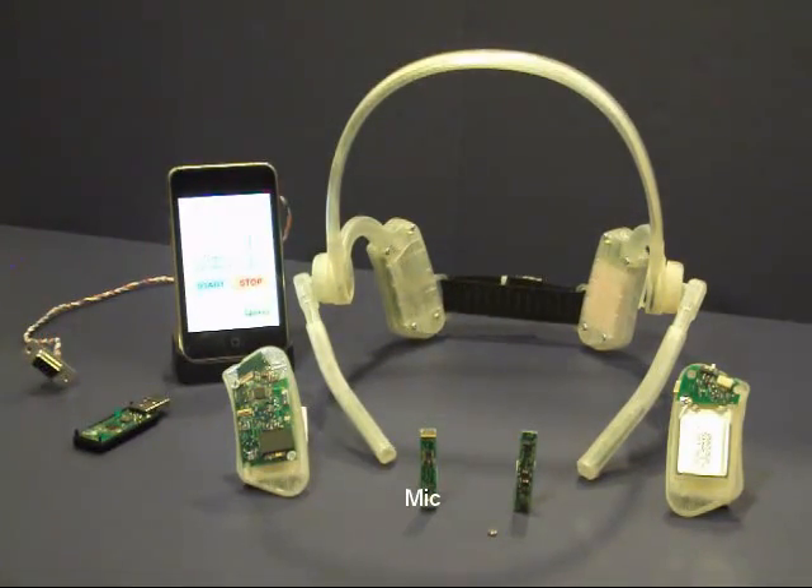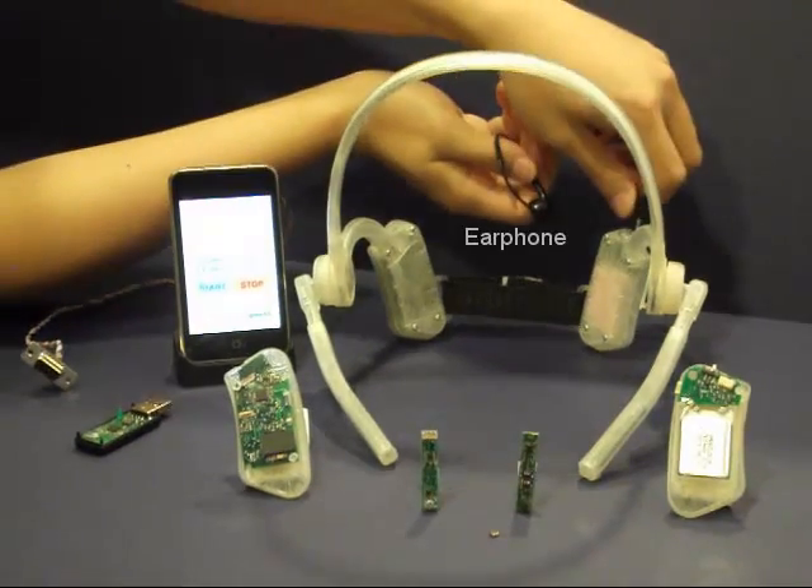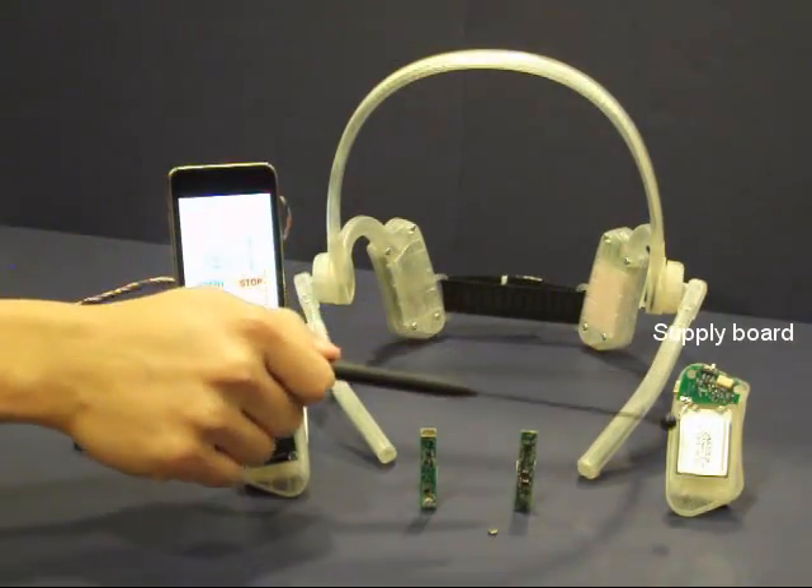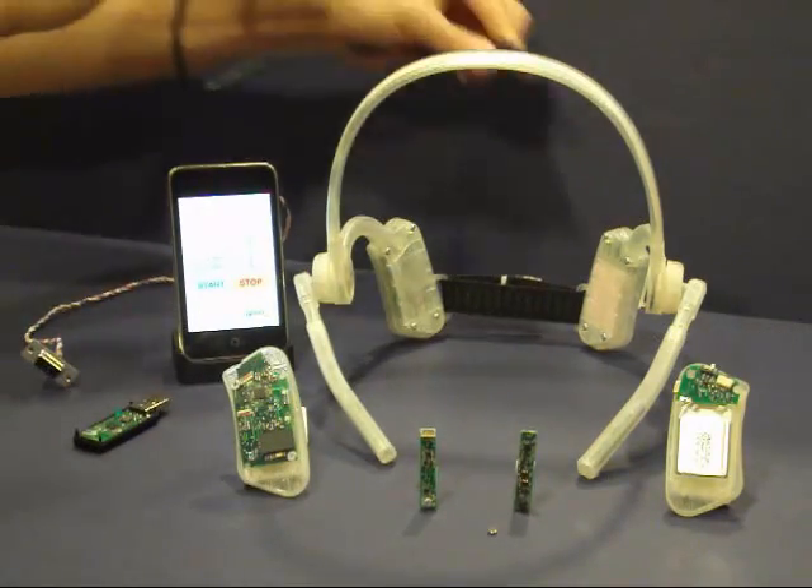The headset also includes a microphone and earphone jack and can be used as a regular headphone for voice control. The system can continuously run for two days and can be recharged through USB.